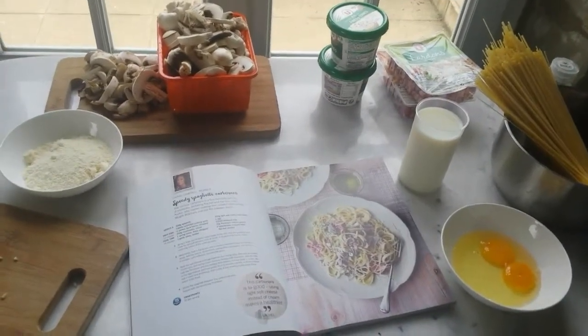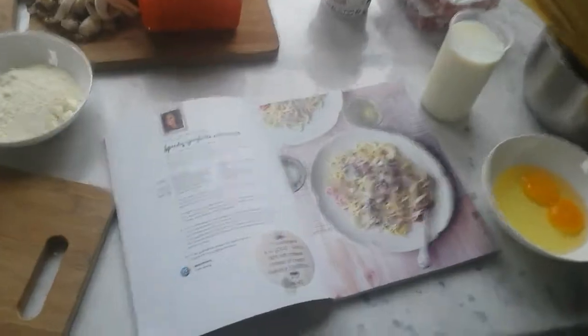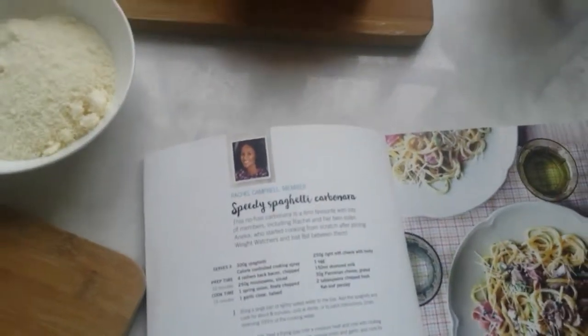Hello and welcome back to Waging Gaming 360. I'm the gaming team. Today I'll be cooking a speedy spaghetti carbonara.